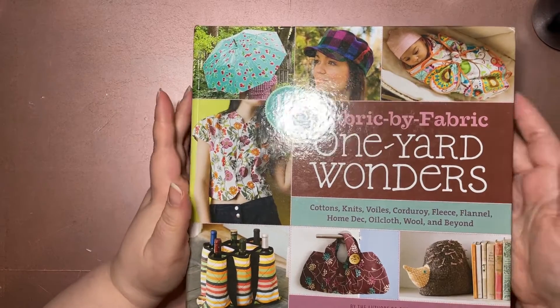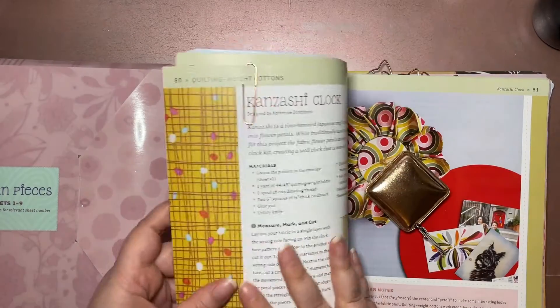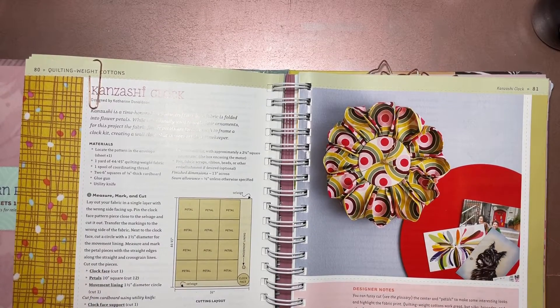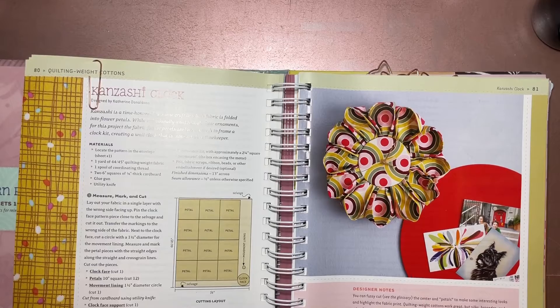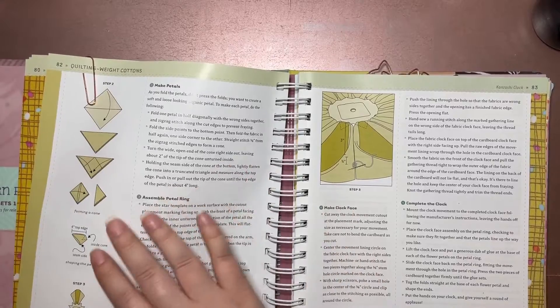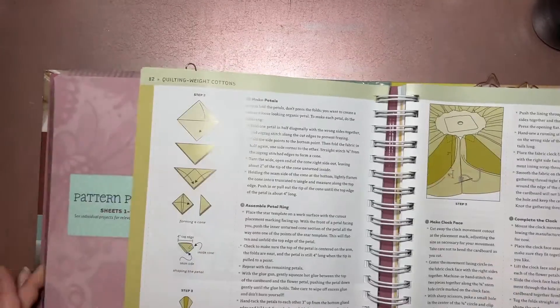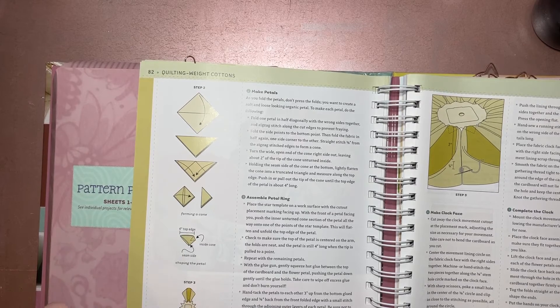This book is full of interesting patterns and things one can make. I went through and marked a couple things I like, but today we're looking at this one here. It's called the Kenzashi clock — basically a clock that has flower petals, a flower clock. I'm not going to make a clock out of it; I'm going to make a whole bunch of flowers using the petals shown here, then attach them to a center section.